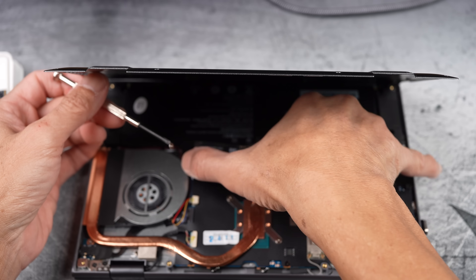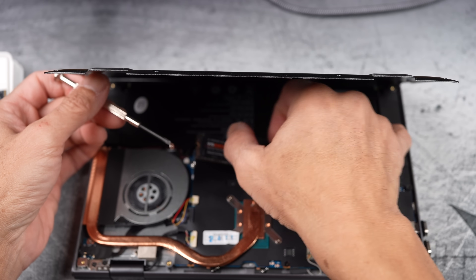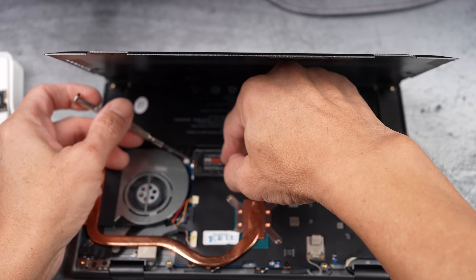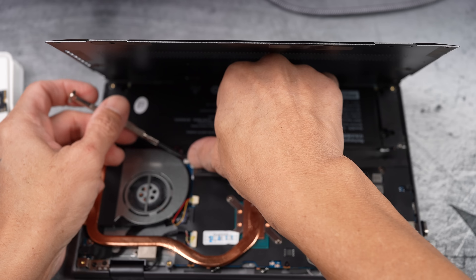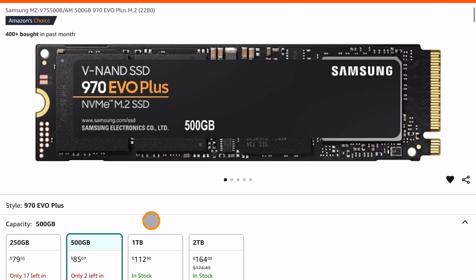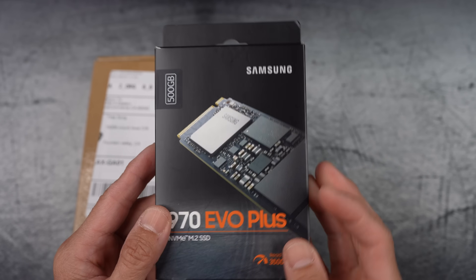My initial plan was to upgrade my laptop's SSD, and I found a cheap deal on AliExpress, but reviews revealed it was fake. Too late to return it, I decided to buy a real one and compare the two on video. And that's how we got here.